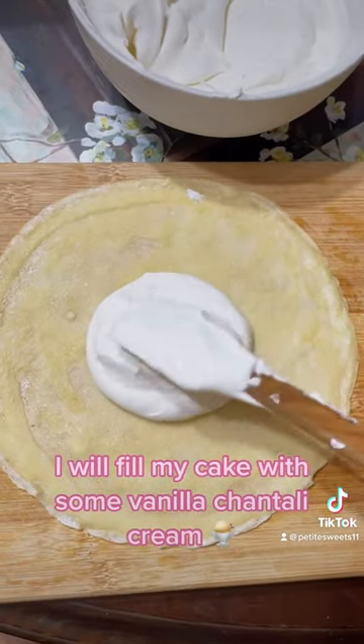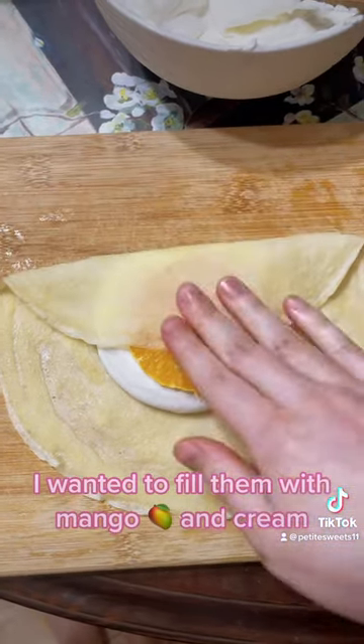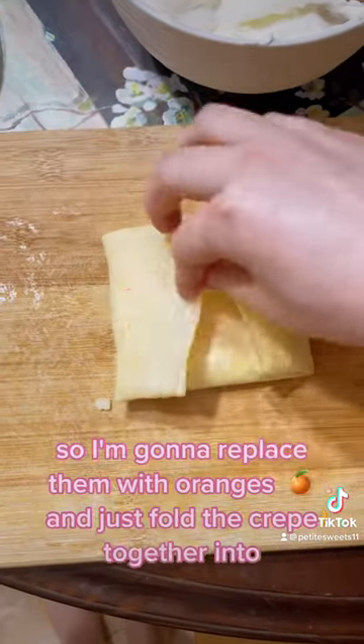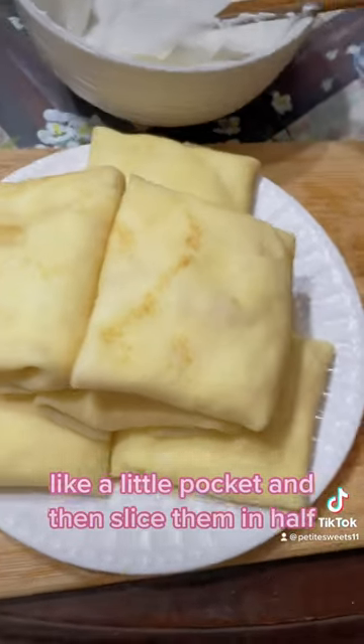I will fill my crepes with some vanilla Chantilly cream, which is just whipped cream with vanilla bean. I wanted to fill them with mango and cream but our mangoes are not ready to be eaten yet, so I'm going to replace them with oranges and just fold the crepe together into like a little pocket.